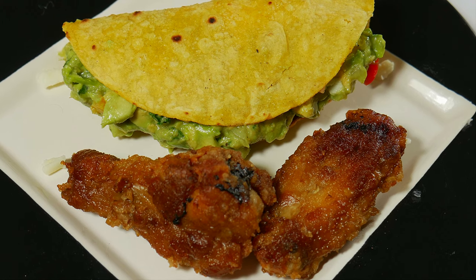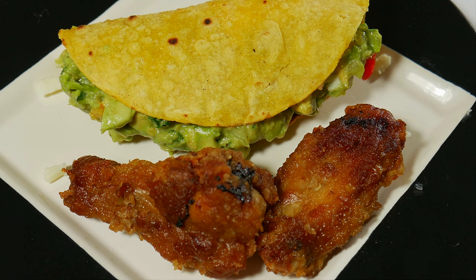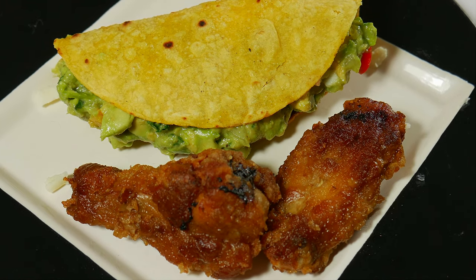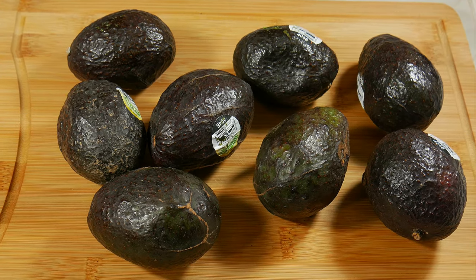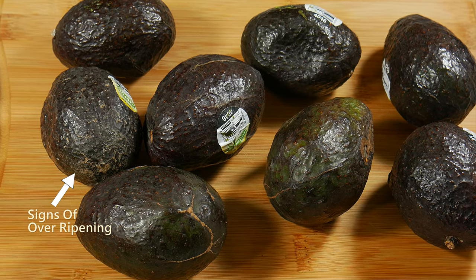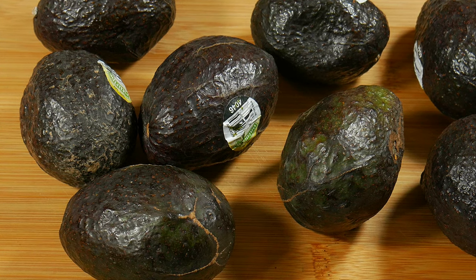Everything used in the video and the recipe we're going to leave in the description. Today we're going to use a whole bag of avocados — you could either use the bag with the eight small ones or the one with the four or five big ones, and with this recipe it will work just fine. The most important thing is to know if you touch them and they feel soft, that means they're ready, but you don't want them too squishy.